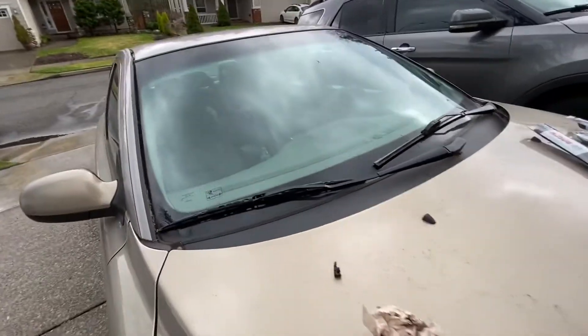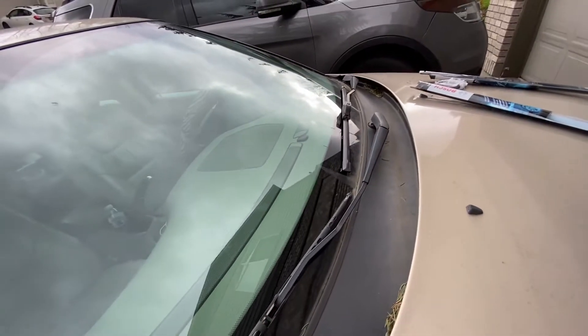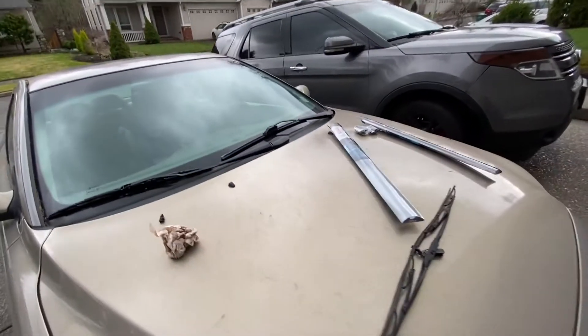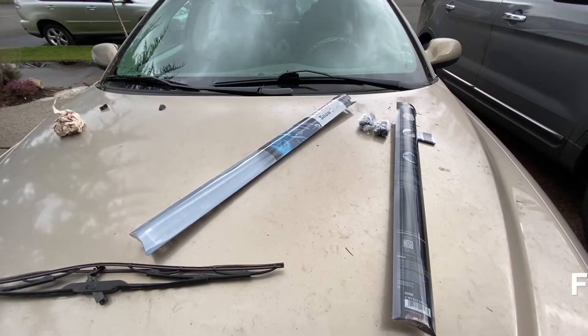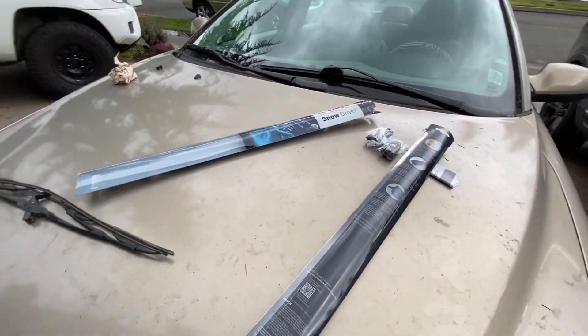For the passenger side it's the same similar technique — same way you take it off as you did the driver's side. Just pop it in. Make sure the 24, the longer one, goes on the driver's side, and the shorter one, 22, goes on the passenger side. Thank you for watching — don't forget to subscribe, comment, like, and I'll see you in the next one.